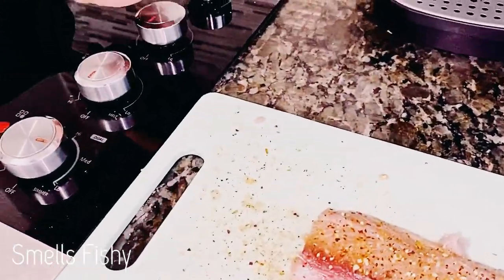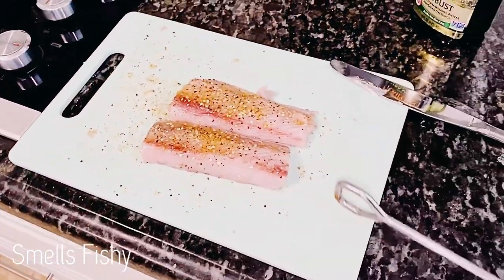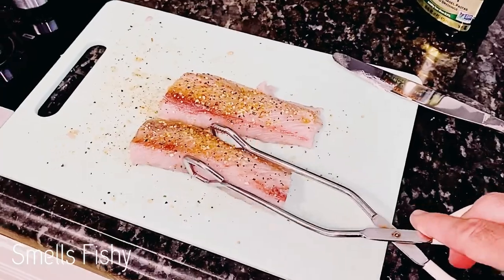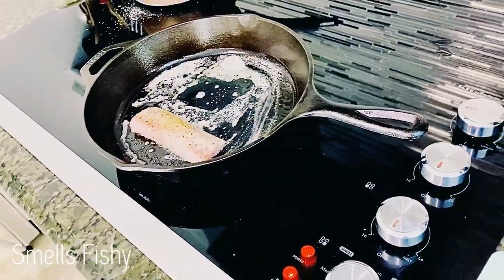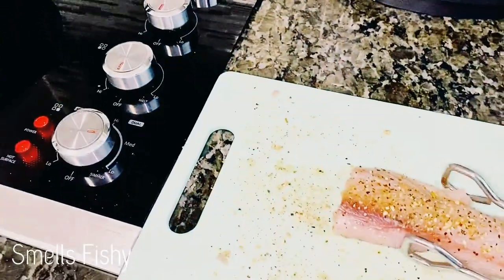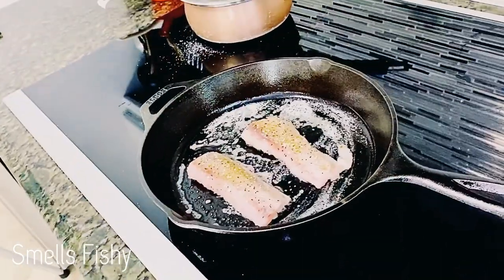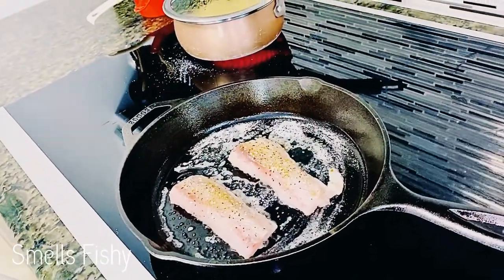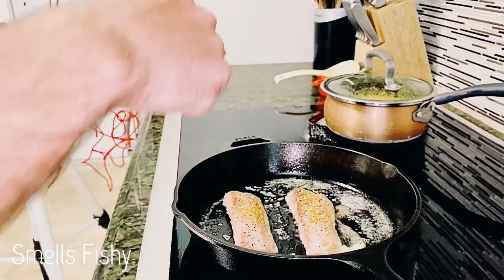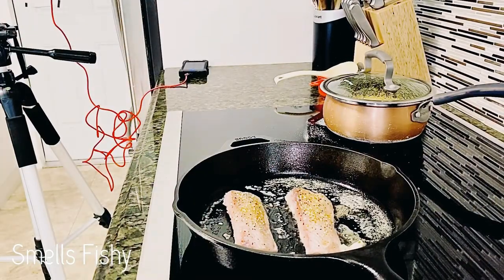I'm going to add the fillets in, one at a time. I'm going to let them sit for about three to four minutes depending on how fast they cook. We'll have some yellow rice cooking over here — we're going to put the fish on yellow rice. There's the finished topping.